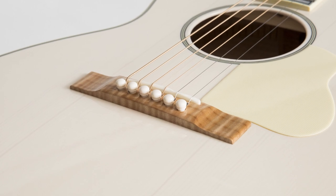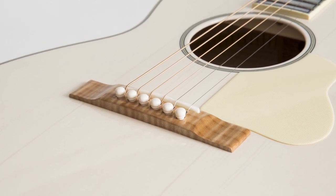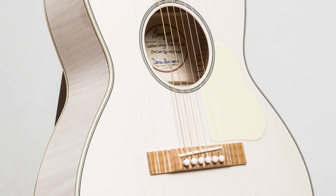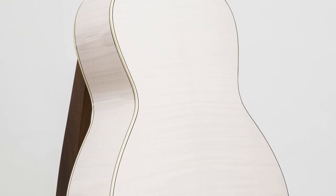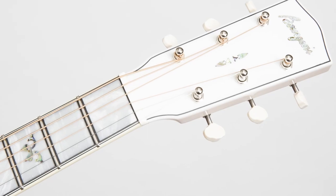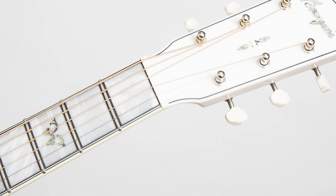This beautiful instrument comes with Dana's 50s inspired translucent white finish, an Adirondack red spruce top, some beautiful curly maple back and sides, a maple bridge and some jaw-dropping presentation corian blocks with floral inlay.